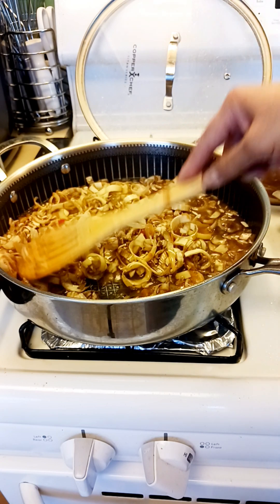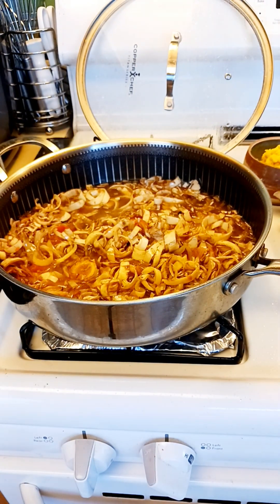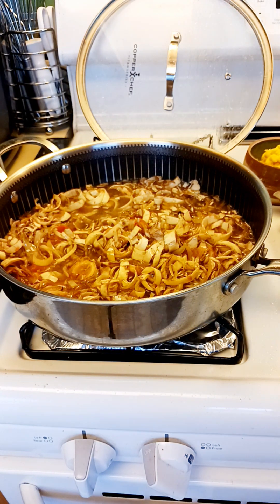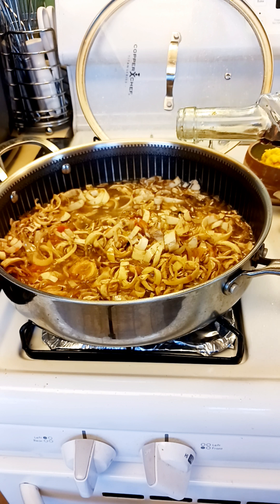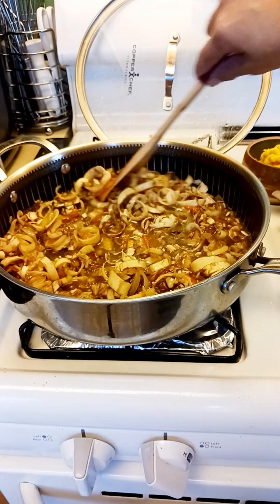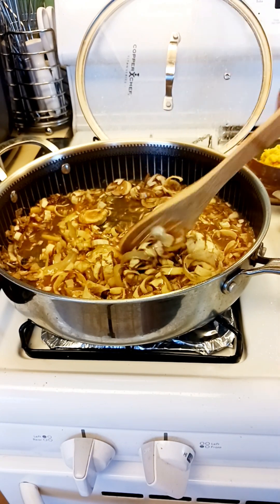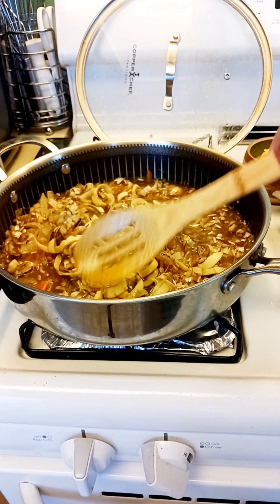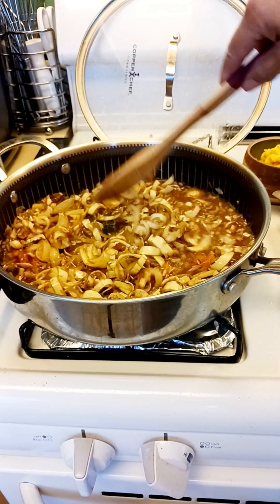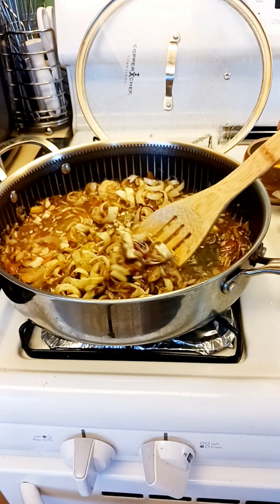I'll put a little bit of fish sauce — about one teaspoon — because the vegetable will take all the sauce and it will penetrate all the fish sauce.